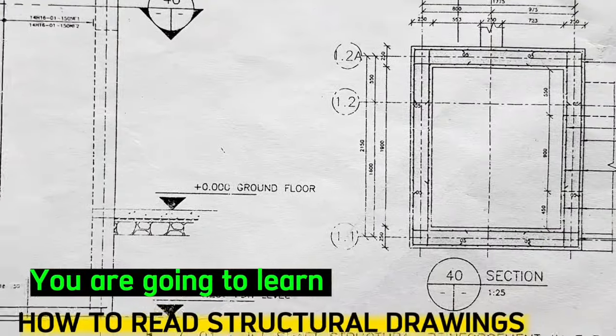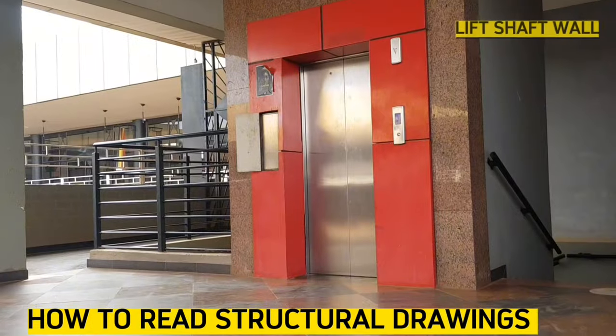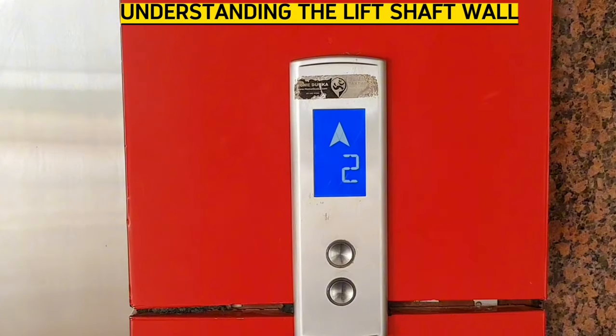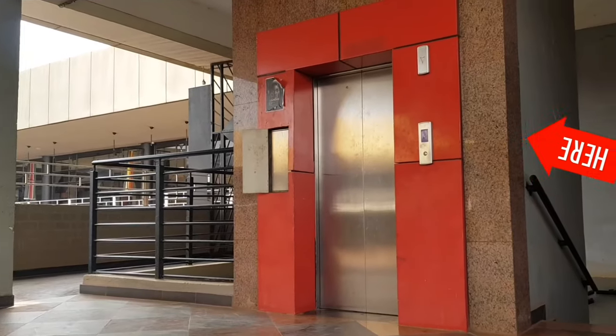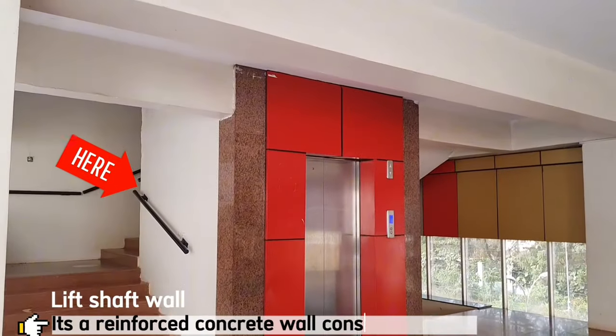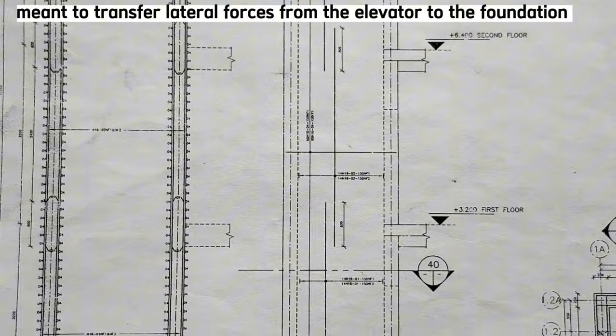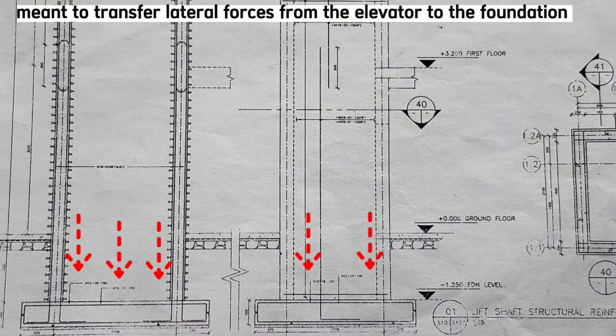You are going to learn how to restructure drawings and specifically the lift shaft wall for this particular video. Let's first clearly understand what a lift shaft wall means. It's a concrete wall constructed from the foundation to the top of the building, meant to transfer lateral forces from the elevator to the foundation.